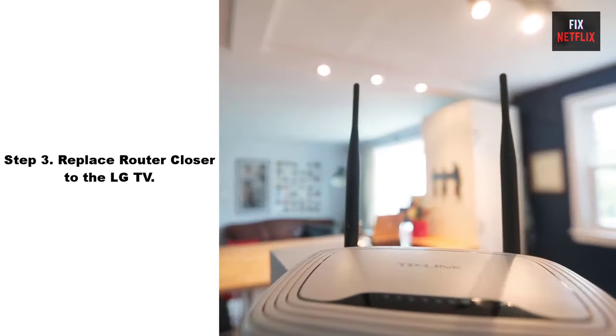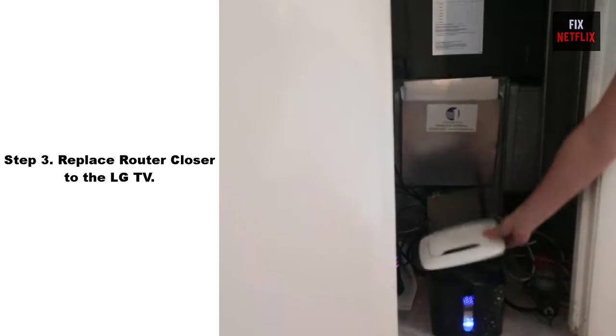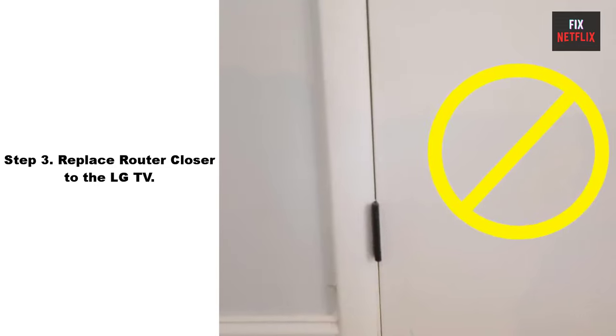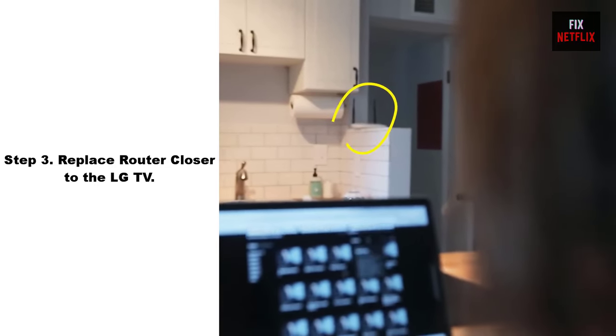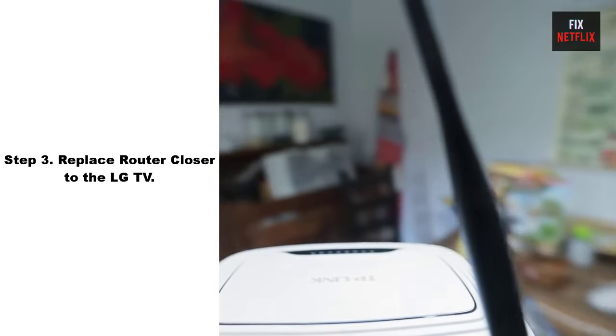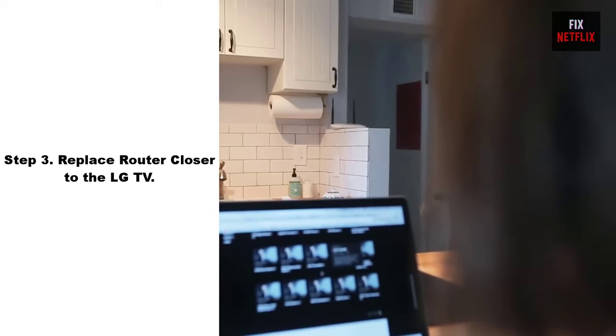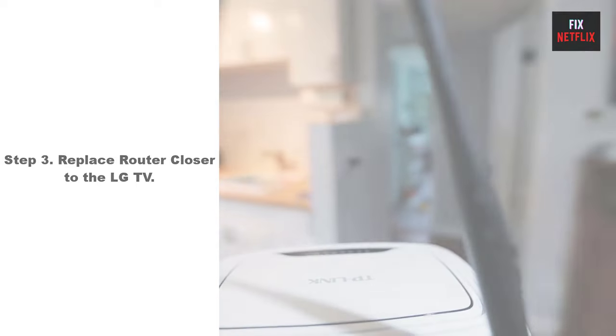Step 4: Move the router closer to the TV. Sometimes your router may be too far from your TV. Try moving it closer to establish a better connection. Ensure that your TV is within range of the Wi-Fi router and there are no physical obstructions that could weaken the signal.